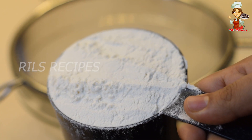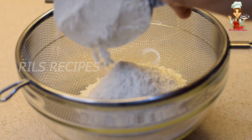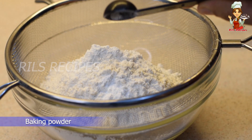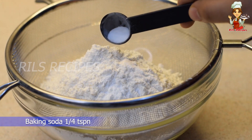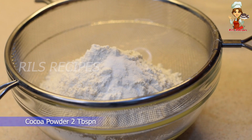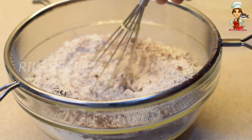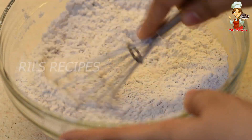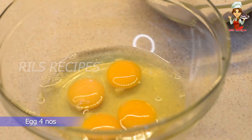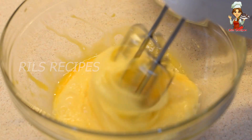Take the dry ingredients: 2 cups of maida, 1 teaspoon baking powder, 1 teaspoon baking soda, and 2 tablespoons of cocoa powder. Sift all the dry ingredients together.